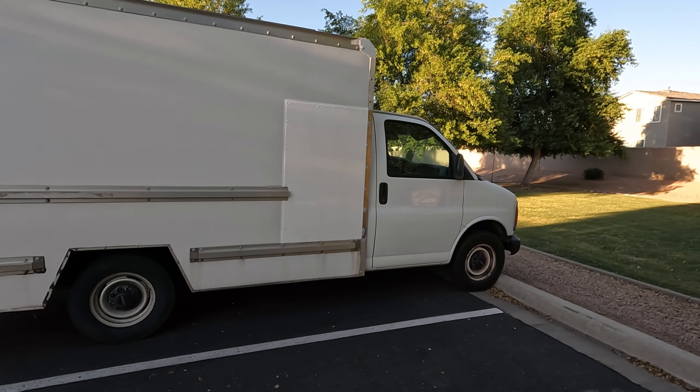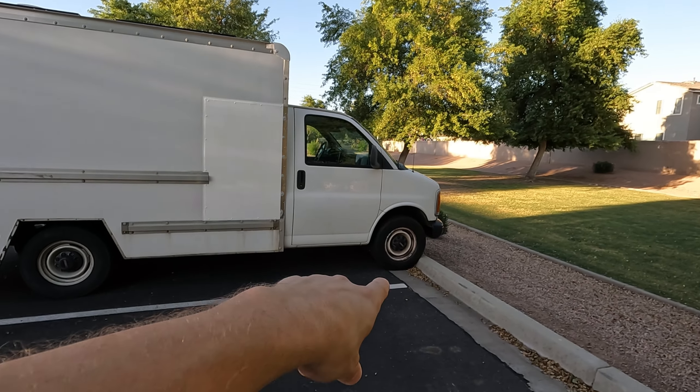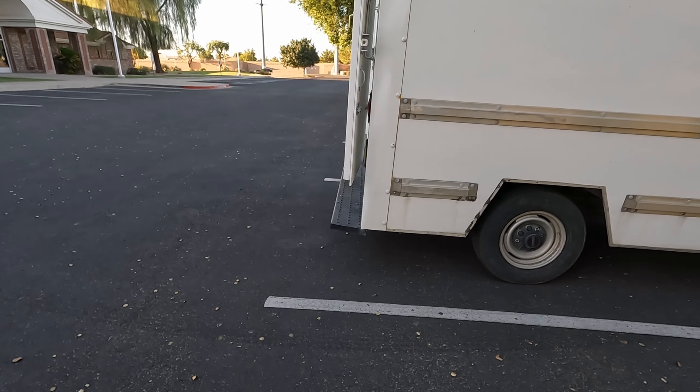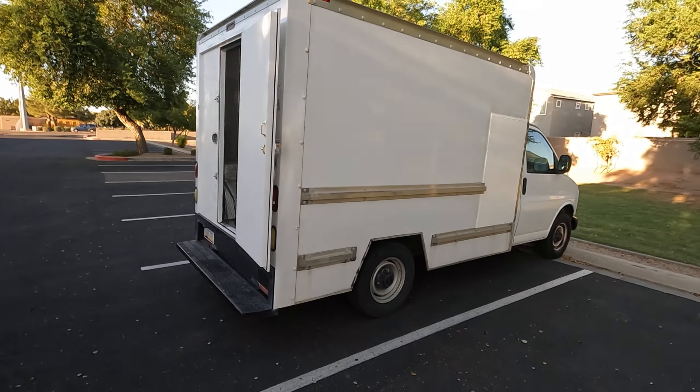It's not a huge vehicle — I mean I am kind of all the way up there — but it does fit in a regular parking spot no problem. It can go anywhere a full-size van would go; this truck would fit.